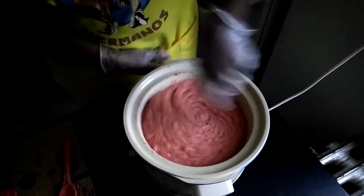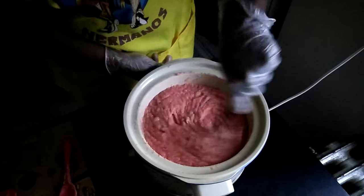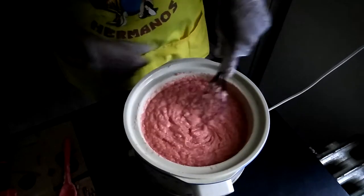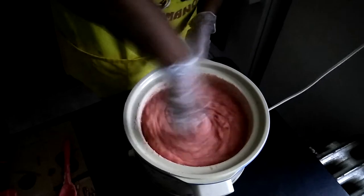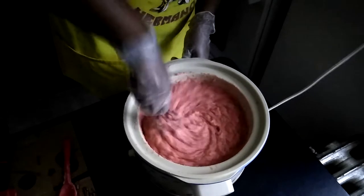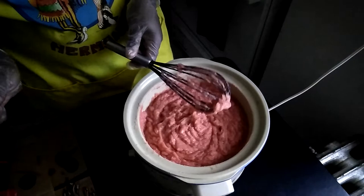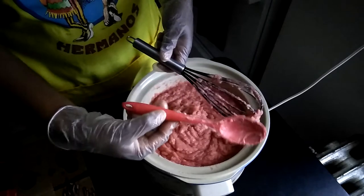I'm still not sure if I like the stick blender for my hot process — it's too unpredictable. Maybe if I'm on a time crunch. Next time I won't stick blend so long — I stick blended it to thick trace before I stopped, so next time I won't do it that long. I also talked about needing longer spatulas which I did not get — you can see how short this one is from Dollar Tree. I need to get some longer ones.